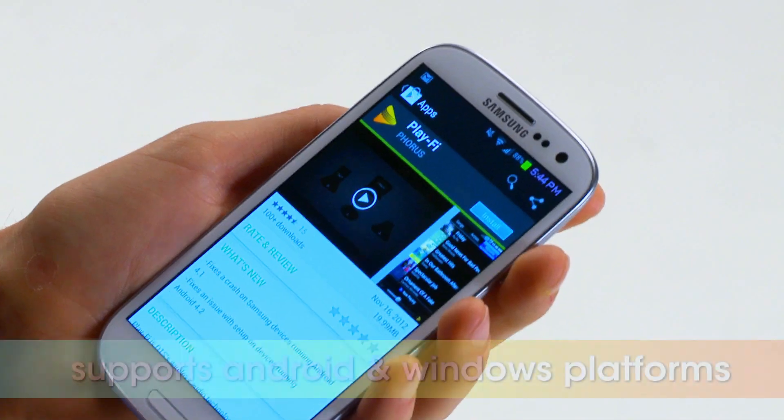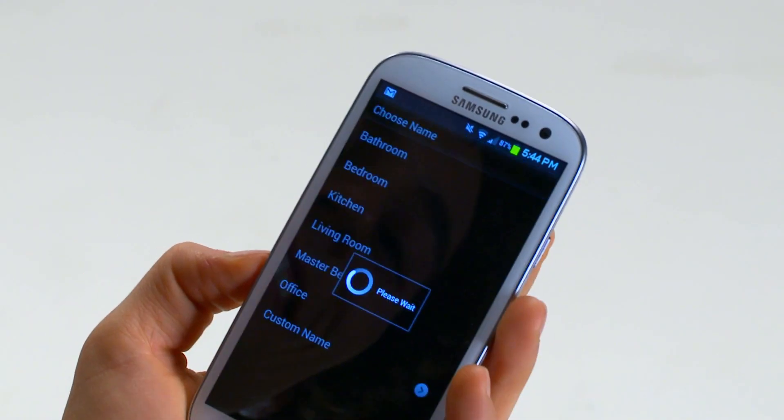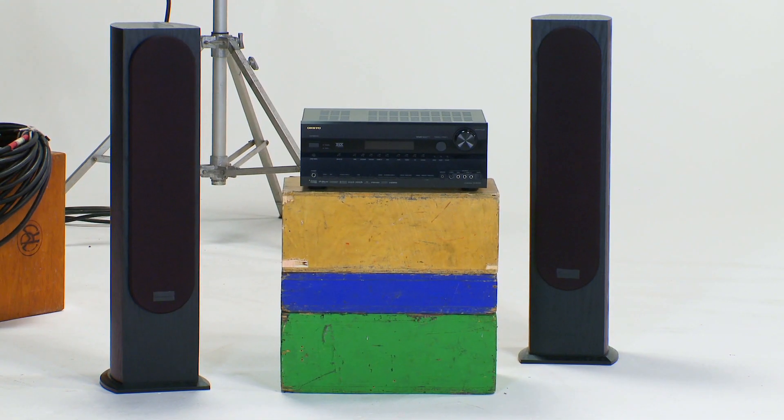Set up is super simple. First, download the free Play-Fi app to your smartphone or tablet. Then the app will automatically locate and connect via Wi-Fi to any Play-Fi enabled device, like your TV, stereo receiver, or computer.